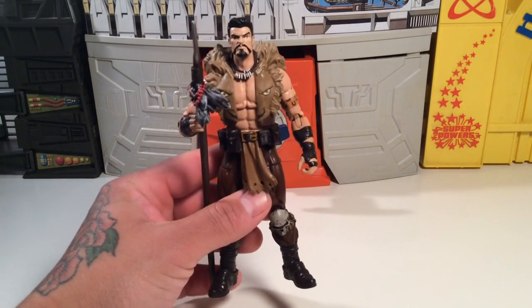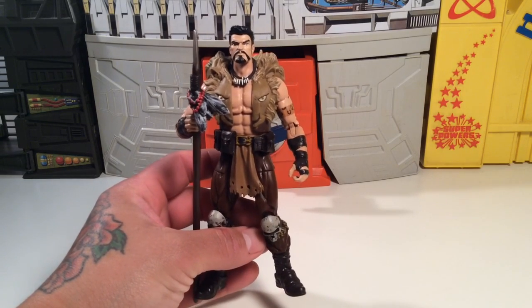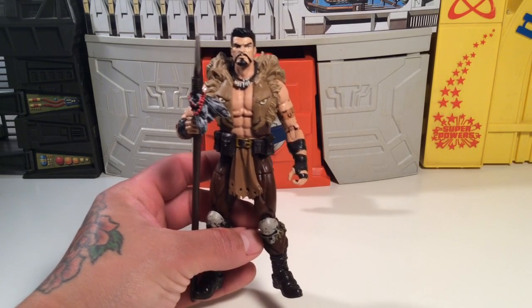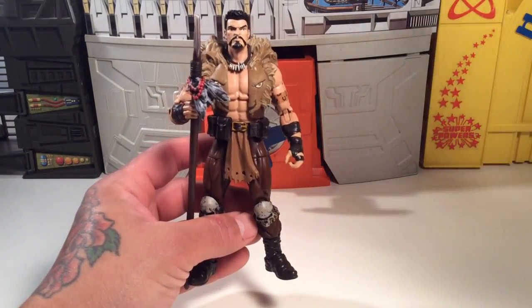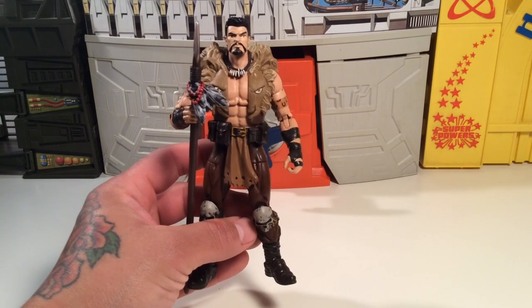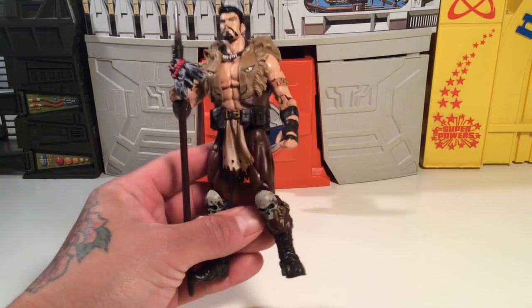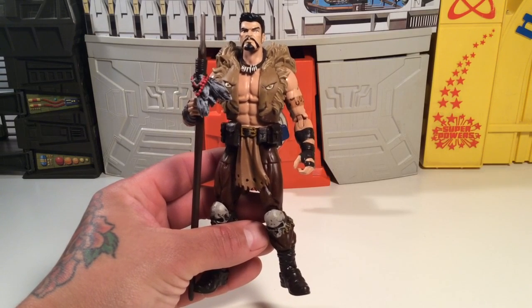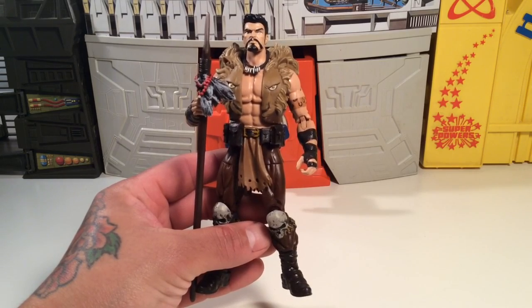This is a classic Spider-Man villain. I'm 40 years old, so as long as I can remember, even when I was little, I used to have a Spider-Man racetrack — a Hot Wheels racetrack — that had a little cardboard cutout hole and the car could go through it, and Kraven was featured on there with a bunch of other villains at the end of the loop-de-loop track. That's how long this character and his likeness has stuck with me throughout my life.